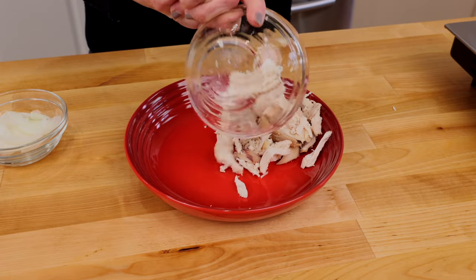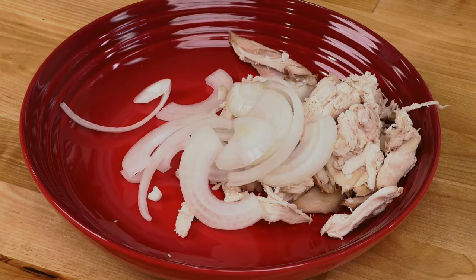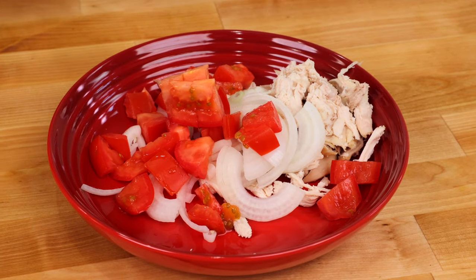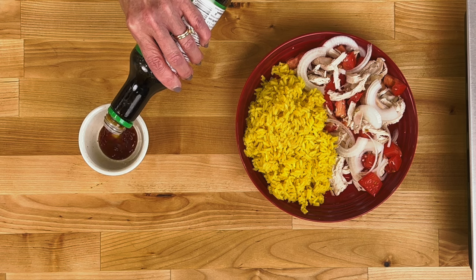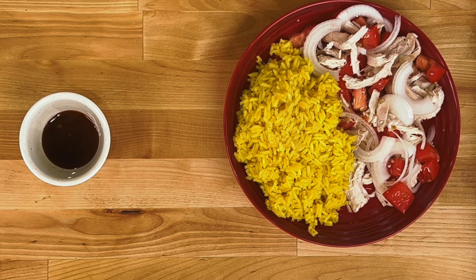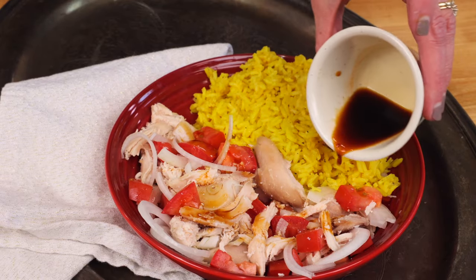Place one cup of warm diced cooked chicken, about a quarter of a small onion thinly sliced, and a roma tomato that's been chopped in a serving bowl. Mix in a teaspoon of lemon juice. Spoon the rice mixture into the bowl. Then whisk together two tablespoons of low sodium soy sauce and about an eighth teaspoon of hot sauce in a small bowl. Drizzle over the top or use it as a dipping sauce.